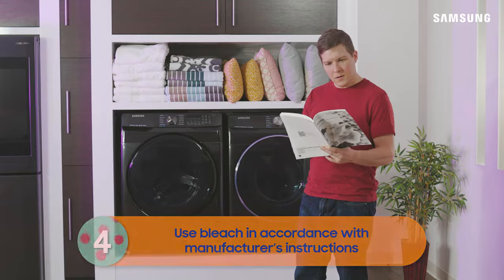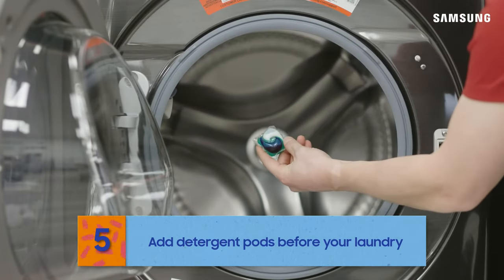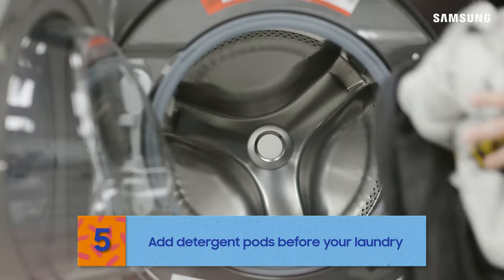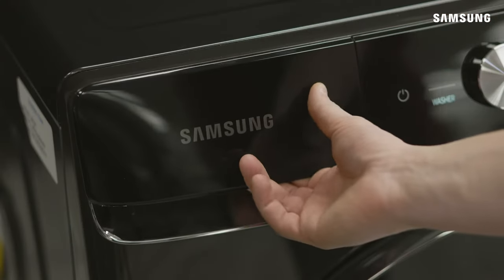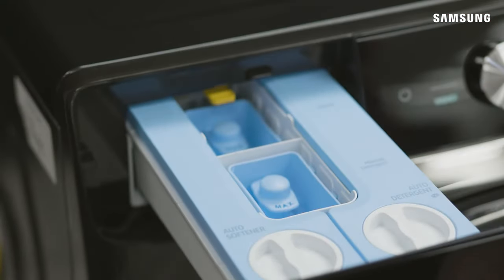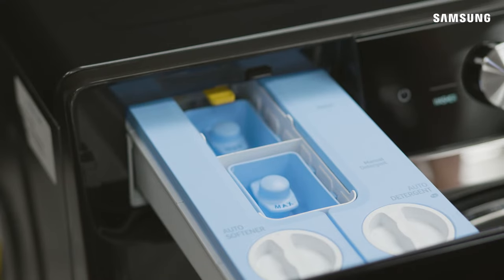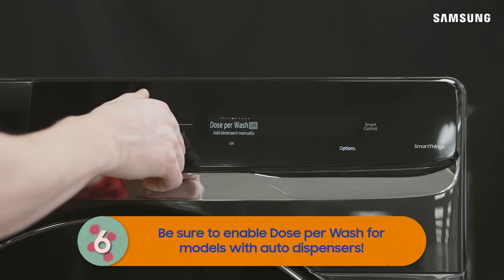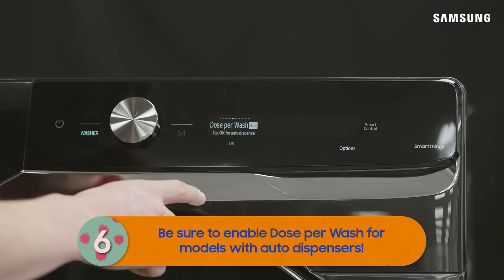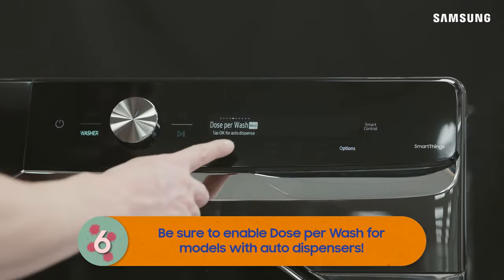If you prefer to use detergent pods or tablets, you can throw them in the drum before adding the load and starting the cycle. If your washer has an auto dispenser, it's even easier — just load the dispenser with detergent and you should be good for several loads. If you're using this feature, be sure to turn on the dose per wash setting, as it's off by default out of the box.